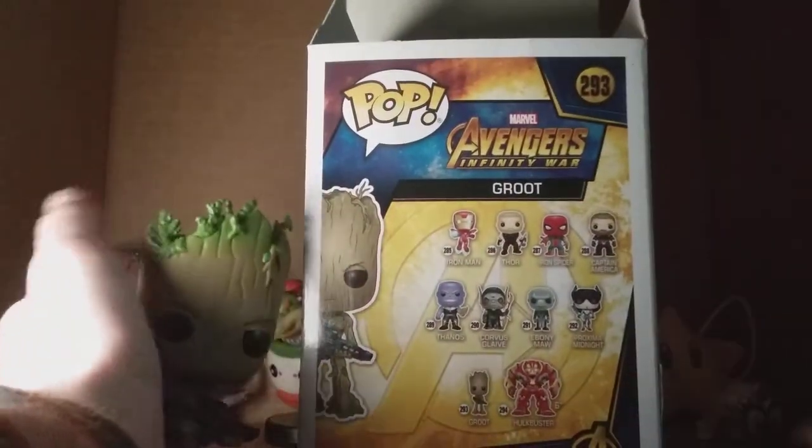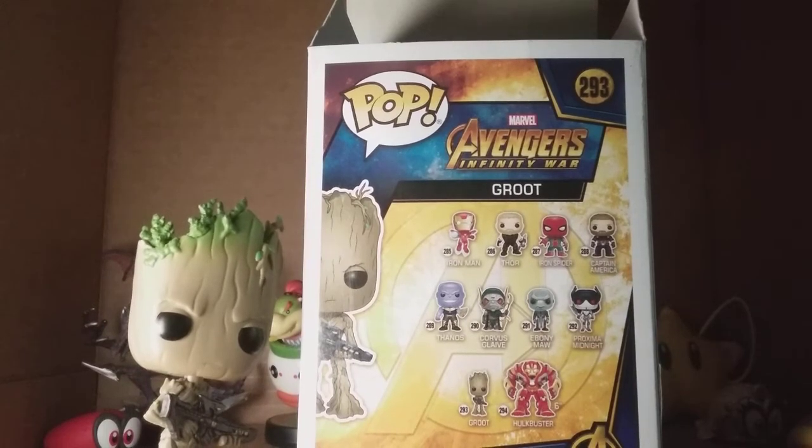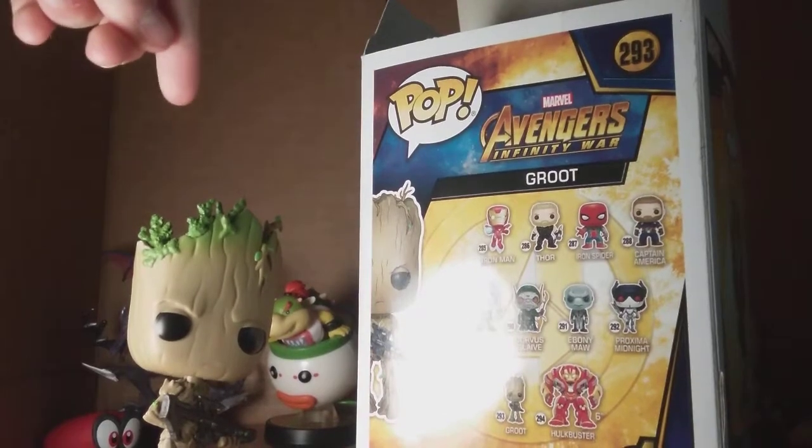So guys, I'm here just to say — I know this video may probably stink. This is just their first video, okay? So that's probably going to wrap it up for this video. This is Groot with a gun. See ya.